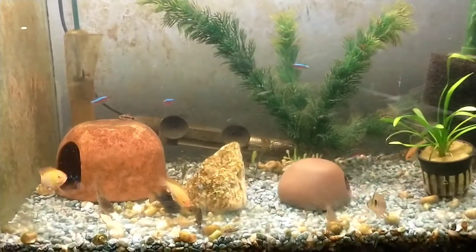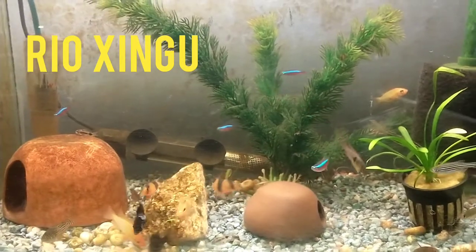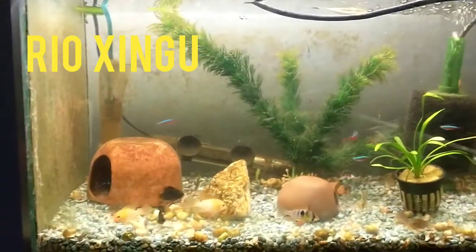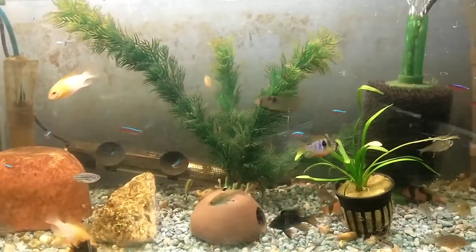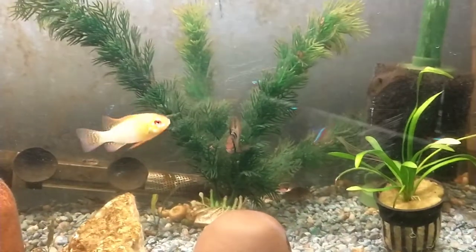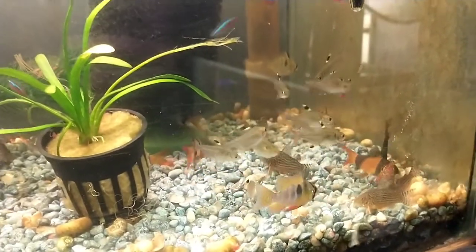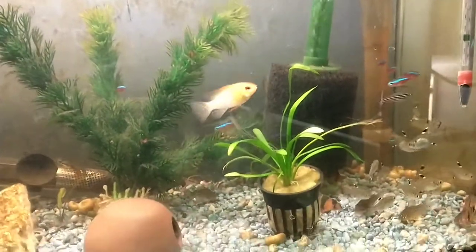There are definitely scenarios where wild-caught is harmful. The zebra pleco from the Rio Xingu is in significant danger right now because of mining and damming in Brazil, and wild-catching fish like that which are going extinct can be very harmful — they're often smuggled out of Brazil into Colombia where they're sold. So wild-caught fish aren't always good or always bad; it's species and scenario specific. I'd encourage everyone not to adopt an all-or-nothing approach but rather research the specific species to find out if it's sustainable to purchase wild-caught.